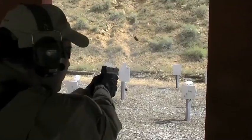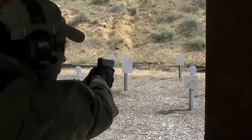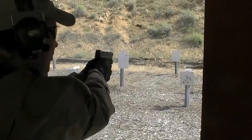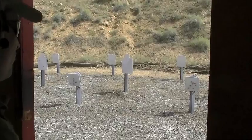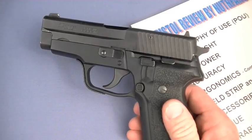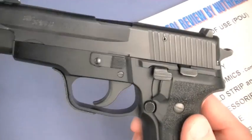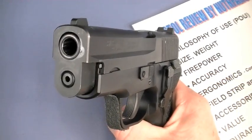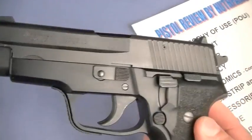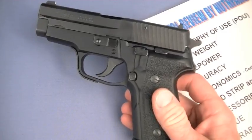The Springfield XDs, XDMs, Smith & Wesson M&P Series, FN FNPs, CZ SP01 Phantom, PO7 Duty — all these guns rise to the level of reliability, accuracy, and deadliness of a SIG. We're not back in 1985 or 1994 anymore. But that being said, the SIG still holds a very special place in my inventory.